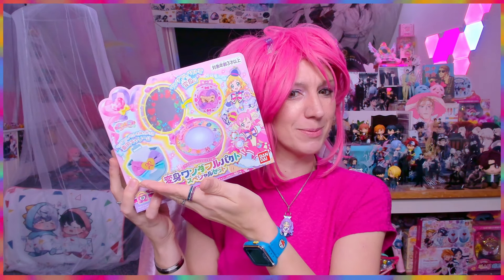It is Wonderful PreCure time again! Hello my treasure, welcome back to another electronic toy video. In today's video we're gonna have a look at the ta-da Wonderful Pack — the transformation device for Cure Wonderful and Cure Friendly. I bought the special edition which also comes with the pouch where you can put the compact in.